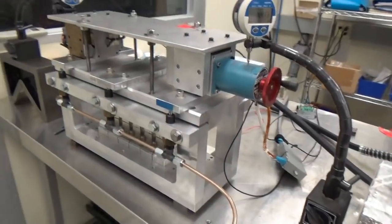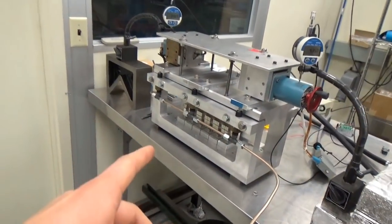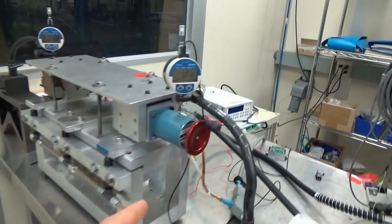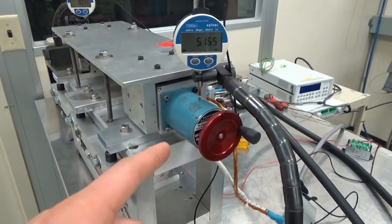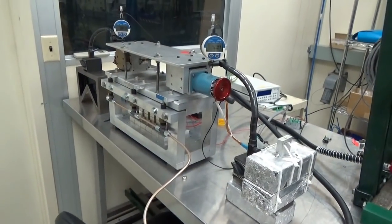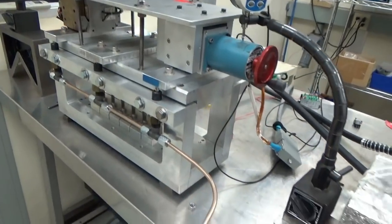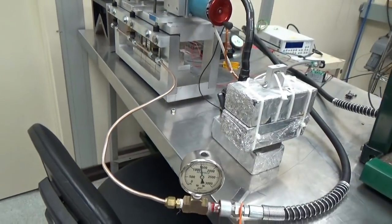So this is an optimization problem. But what I wanted to point out here — I think we have some malfunction in the stepper motor. This is just the prototype.